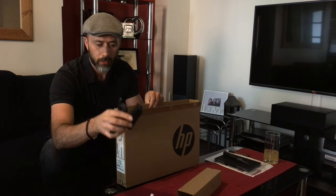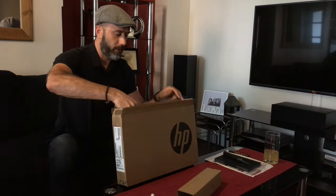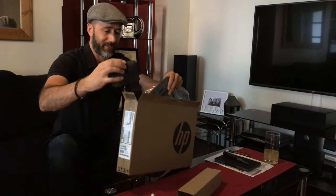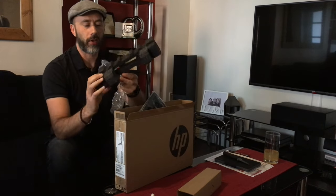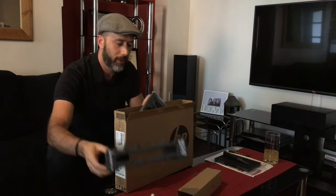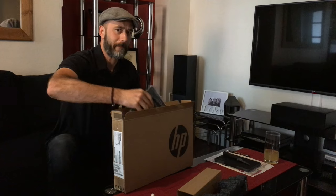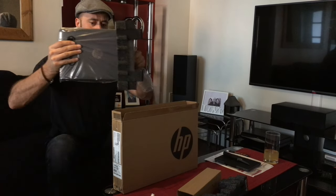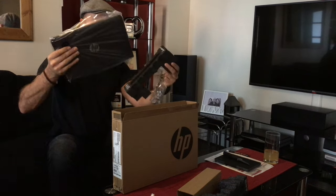The power brick, and then we have some styrofoam — some people call this polystyrene, it's not, it's styrofoam — and more styrofoam, and the device. We'll have a look at the device in a moment.